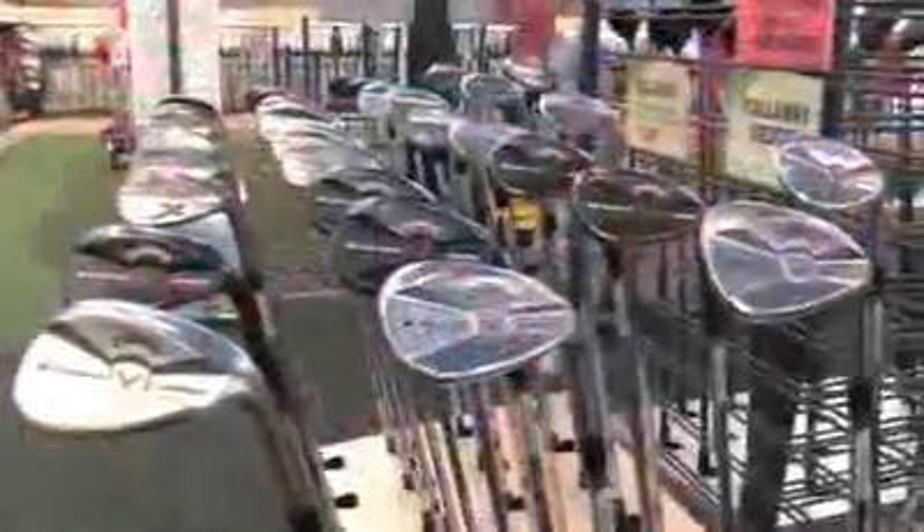Hi everybody, Bob Weeks here at Golftown TV along with Dwayne Becker. One of the big topics for this golf season — not necessarily for the average guy, but on the PGA Tour — is going to be grooves. Everyone's talking about grooves, and there are certainly some new exciting grooves in these Callaway Jaws wedges.